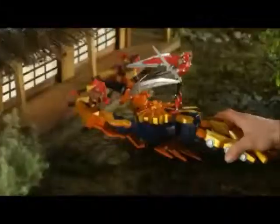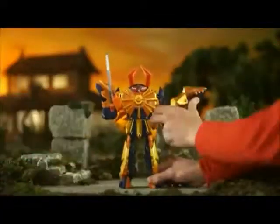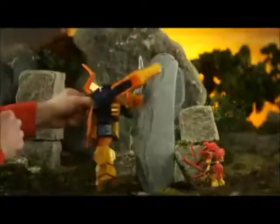When evil attacks, fight back with the awesome Power Ranger Samurai Clawzord — a pincer-packing fighter that morphs into the Monster Busting Claw Battlezord for total evil destruction.